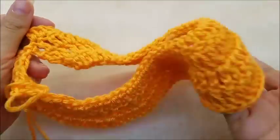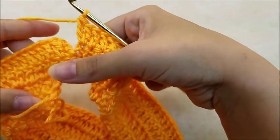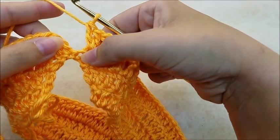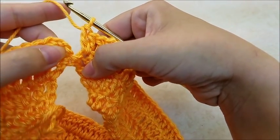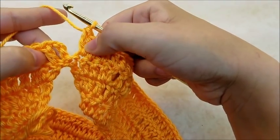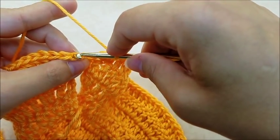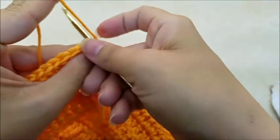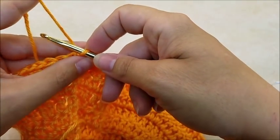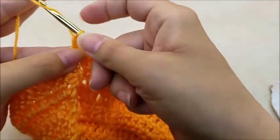Once you make it back around with your 96 stitches at the end of round four, you should have two double crochets in your last stitch. Slip stitch into the top of this chain three, and then we will start our armholes for row five. Chain three and turn your work.